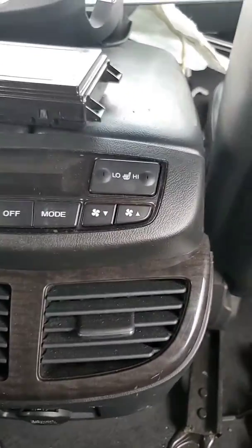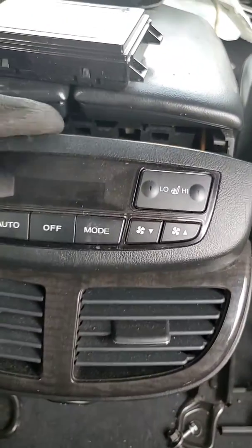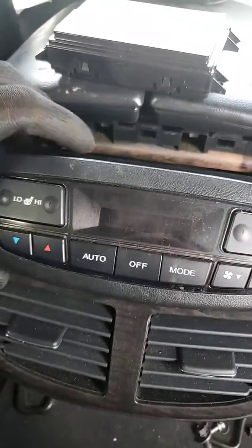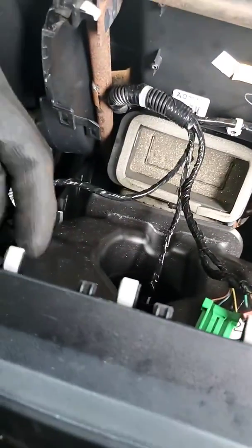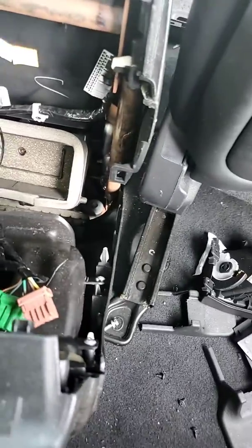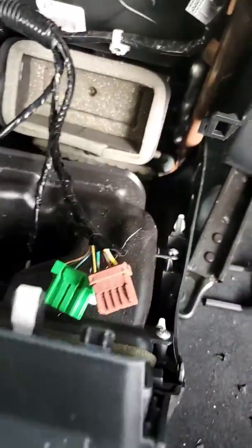The cover over the back of the console is just held in with clips. You just have to get a hold of it — you can use a panel removal tool, or just grab the upper section and be very firm and pull it back. It's held in with clips, so be careful and don't yank it back too far because you'll pull your wiring out.